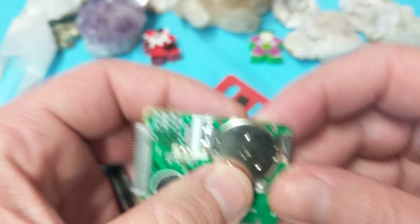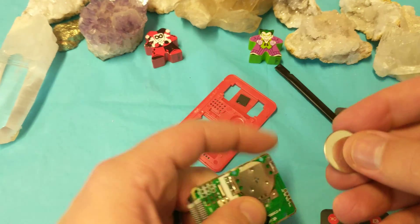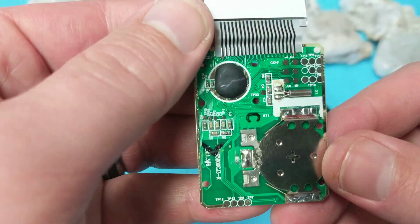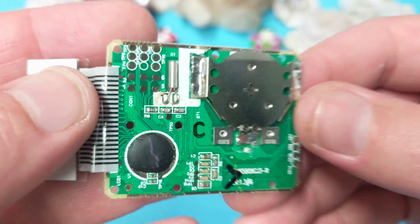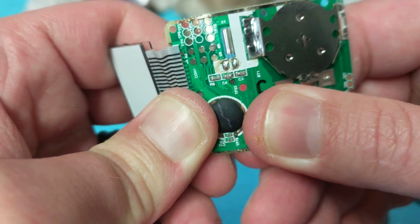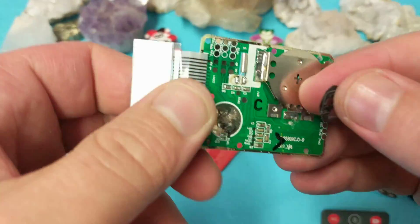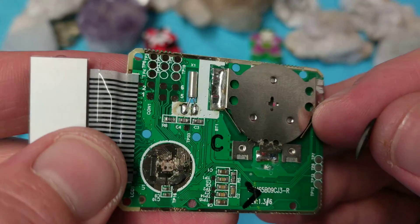So here we go — a bunch of capacitors, a chip, and a battery. Let's see what kind of battery this thing takes. It takes a Panasonic 2016 — look how small, look how cute. I'm gonna see if I can get under that. It's the first time I ever had a board I could bend. I wonder if I can bend — no, no, I pulled the die right off. Interesting looking, though.